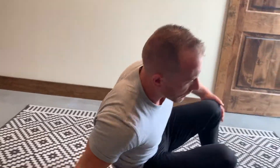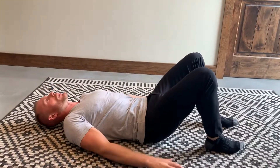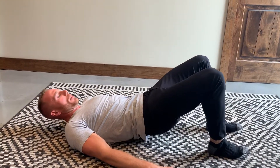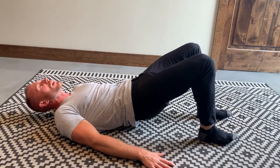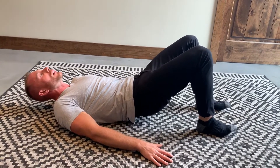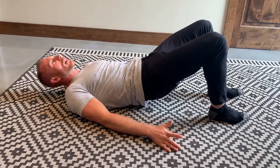This next one is called a glute bridge. Get back on your back in this position, and all you're simply going to do is bring your hips up and squeeze the glutes. Hold for three to five seconds, and drop down. Do that 10 to 15 times.